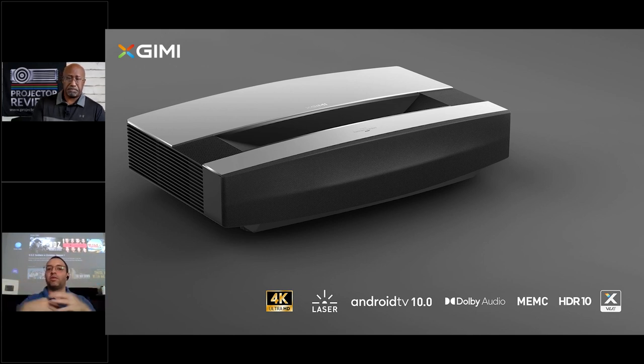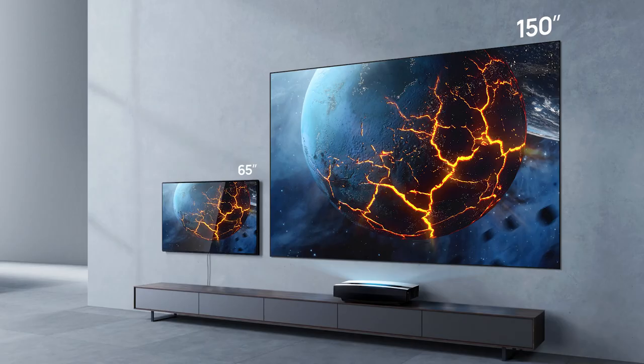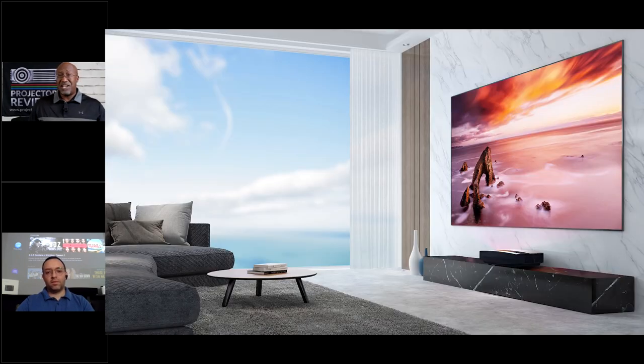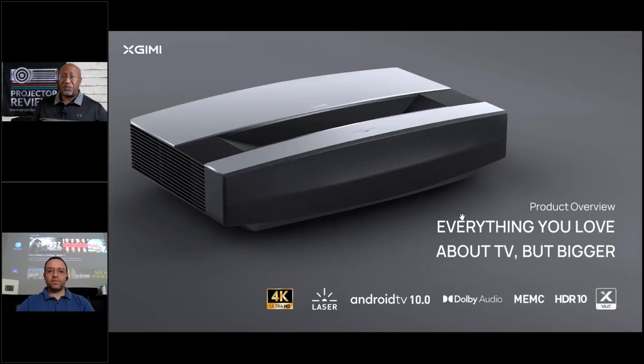The Aura delivers the best user experience in laser TV right now. When you look at dollars per inch, nothing matches an ultra short throw projector. For example, an 85-inch TV costs around $4,000, a 100-inch TV is about $20,000, and beyond that you're talking six figures. So if you're looking for a large, immersive picture, this is a great option.